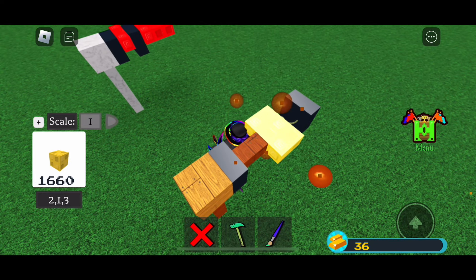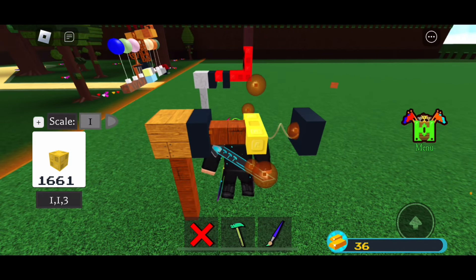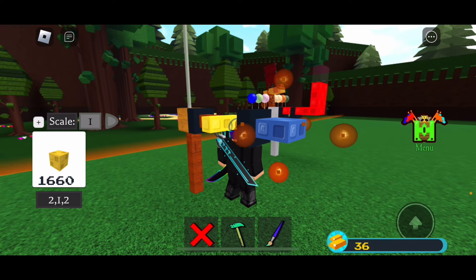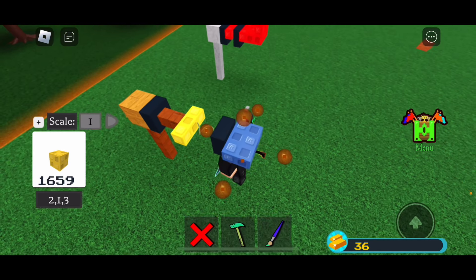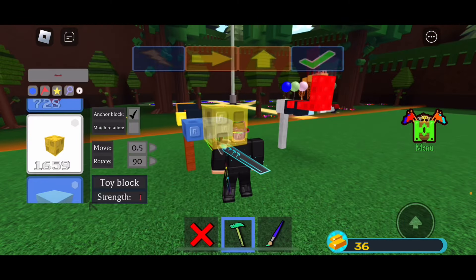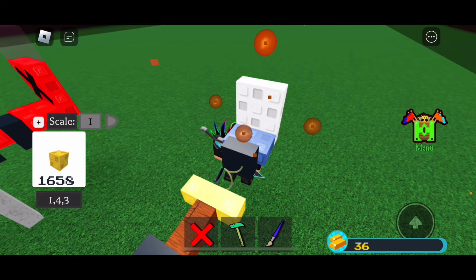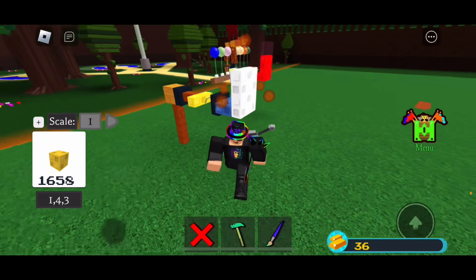Set your scale to 1 and put it in this shape. Keep your move to 0.5 and place a block like this. Scale it so that it is a 1 by 2 by 3 block. Place another block here and scale it so that it is a 1 by 3 by 4 block.